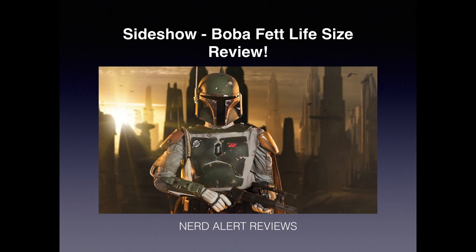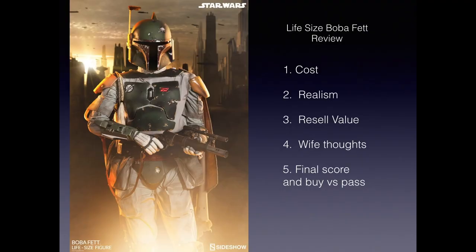So let's see what we'll cover in the review. The first thing would be cost — this is a five out of five scoring. I'll go over the cost, what I think realism is like, the resell value, and what the wife thinks. That's always been part of my reviews because if other family members aren't happy with all your statues all over the place, they're definitely not going to be happy with this pretty large one. And then a final score, as well as whether I think it's a buy or a pass.